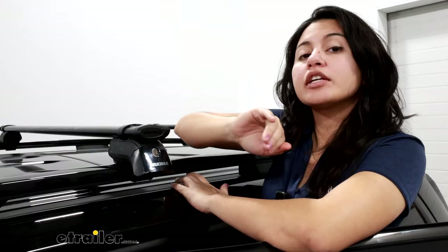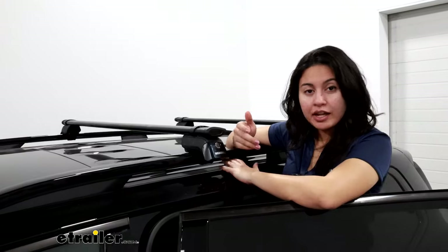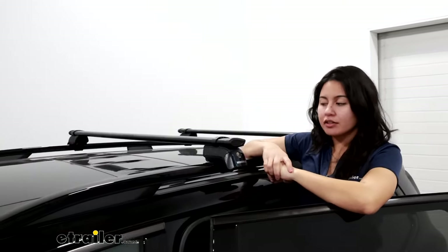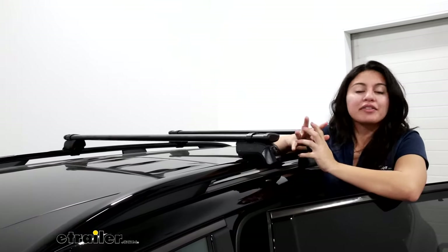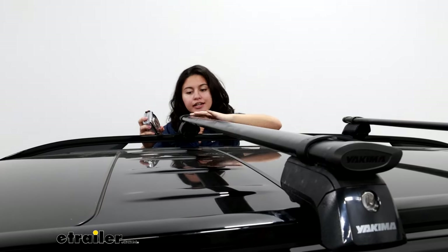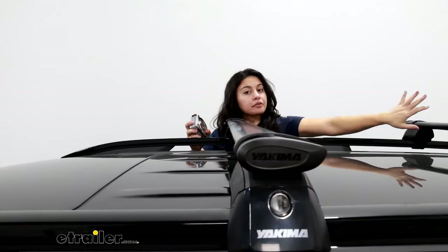The different kits we have available for the raised rail come with usually a longer crossbar. The recommended crossbar length for your Telluride is going to be the 60 inch bar, but in our case the specific owner of this vehicle wants a more low profile sleek look, which is why we have the 50 inch core bars out for you today.